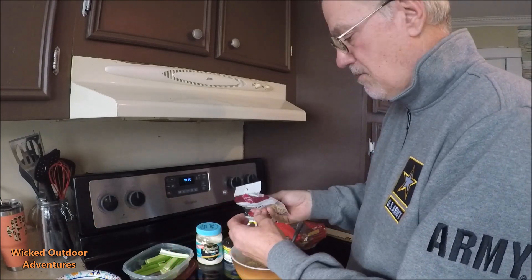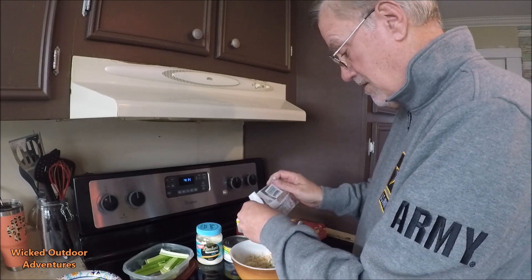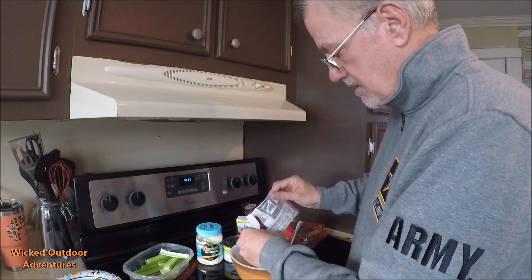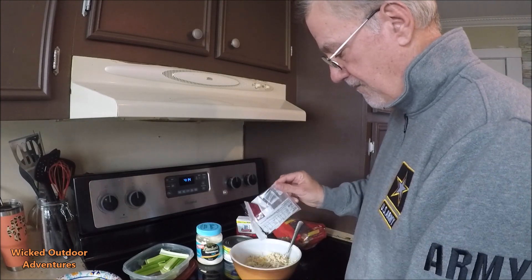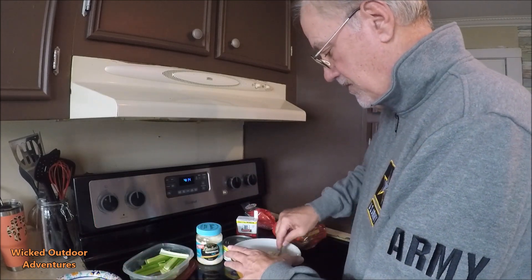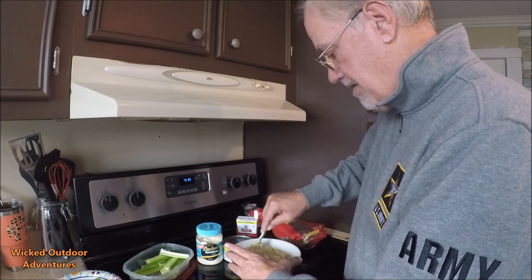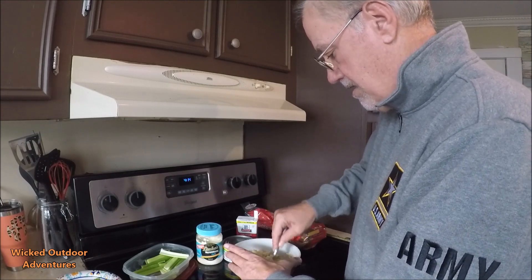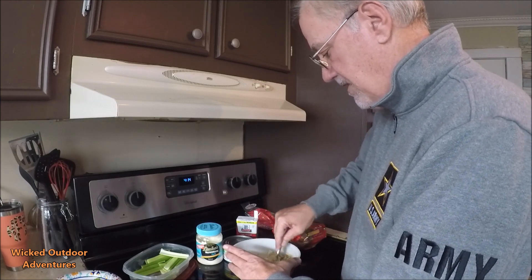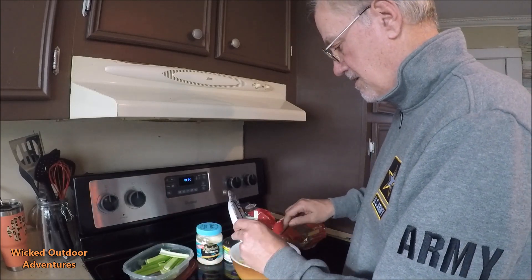Next, you're going to take some of your almonds. Some people use walnuts, which works fine too — I'm going to put walnuts in mine. I think I've got just enough in this bag. Mix all that up, getting it good and ground up. Then take your celery and dump it in there.